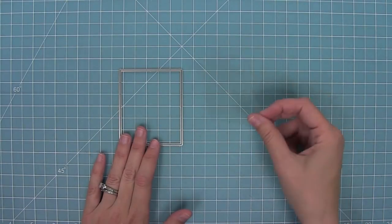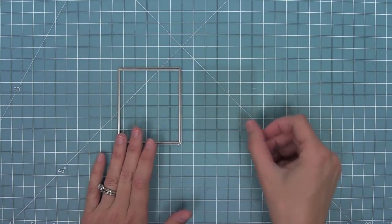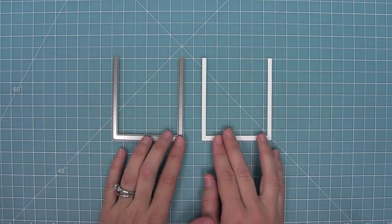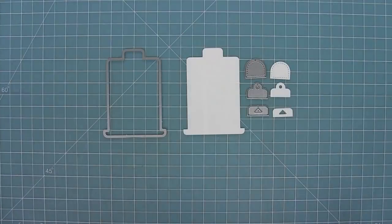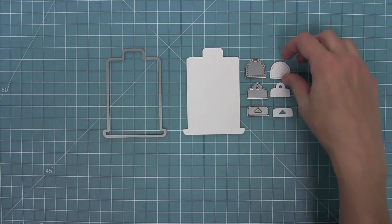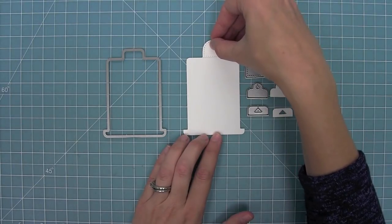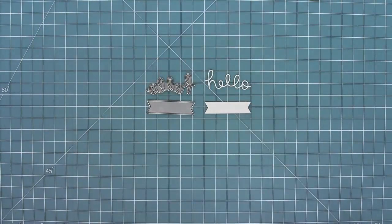This little rectangle die helps you cut your acetate piece that's going to go in the slider. This die cuts the track, and this die cuts the pull tab and also some cute little decorative tabs that you can add to the top. We also have a cute little banner and a scripty hello too.